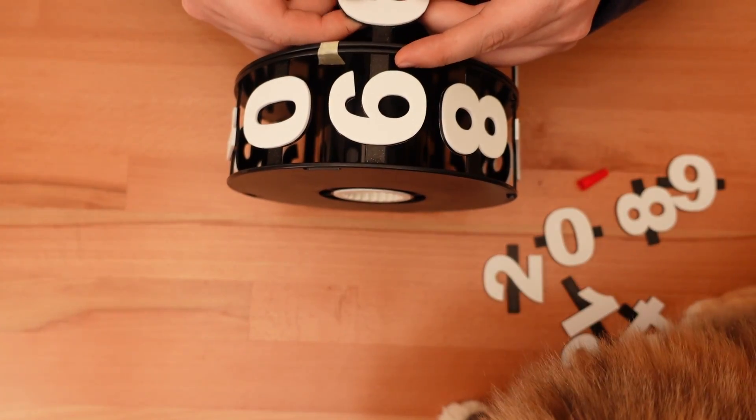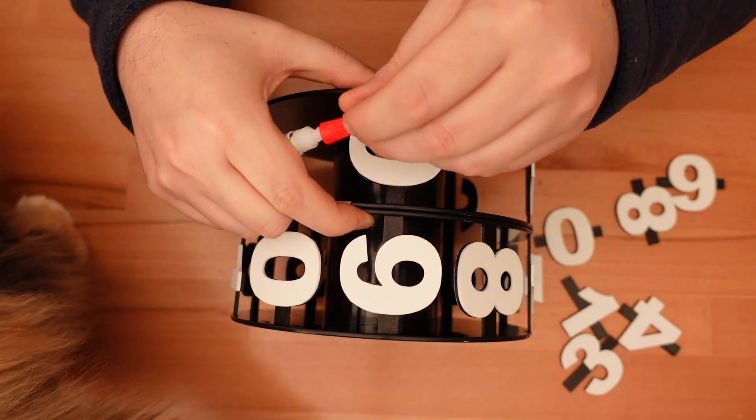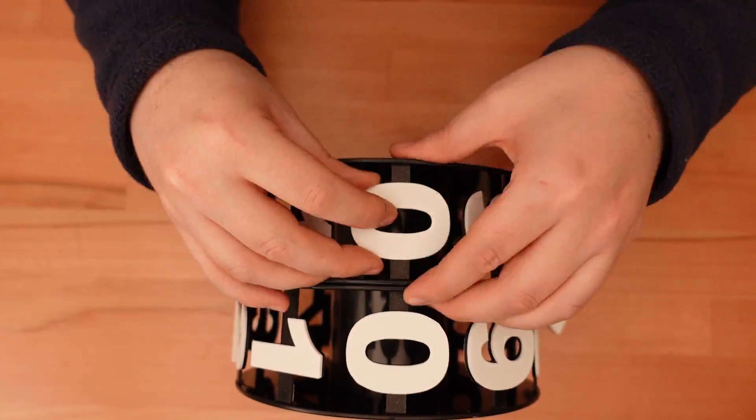I used a paper template to position all the numbers in the right spot for the first wheel. That template will be provided with this project. After I finished that first wheel, I went ahead and used that as a guide for all subsequent wheels.